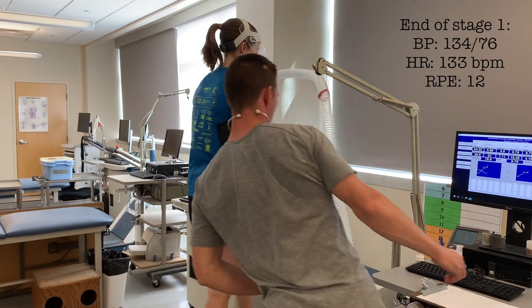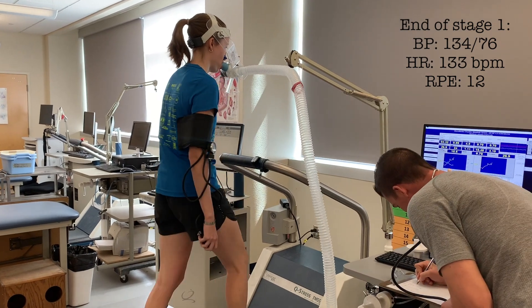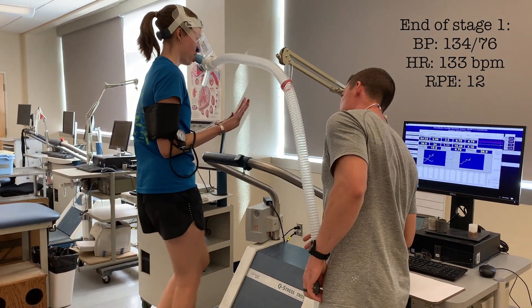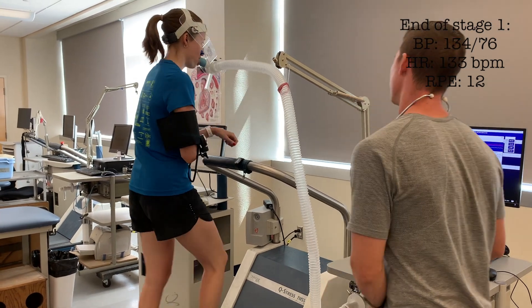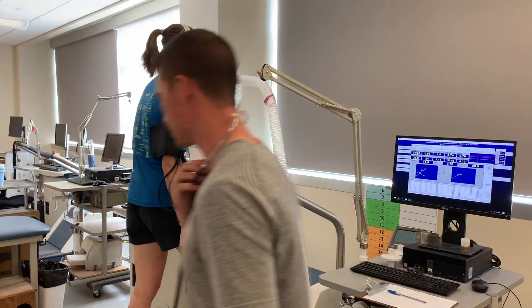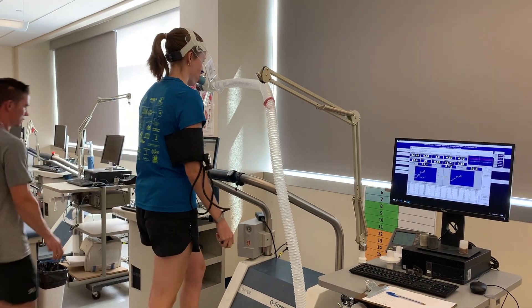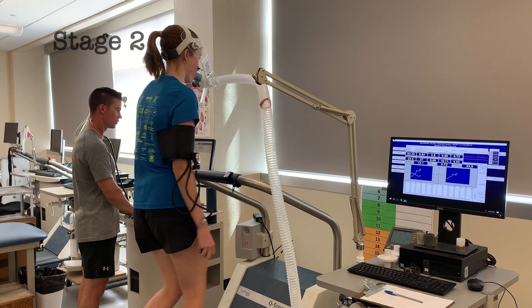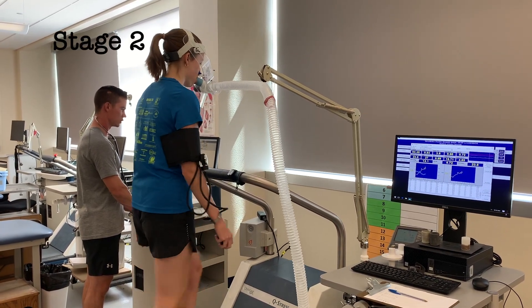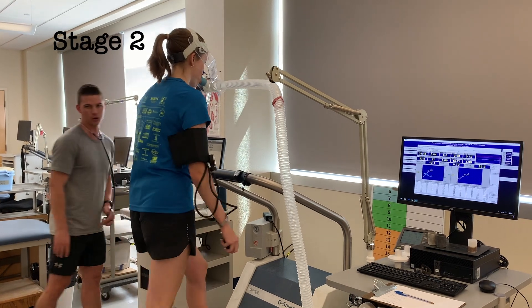Heart rate is 133. What's your RPE? 12. Okay. I'm going to change the grade now, we're going up to stage 2: 2.5 miles an hour and 12% grade.